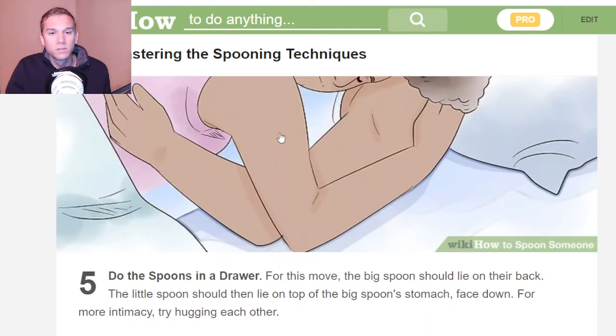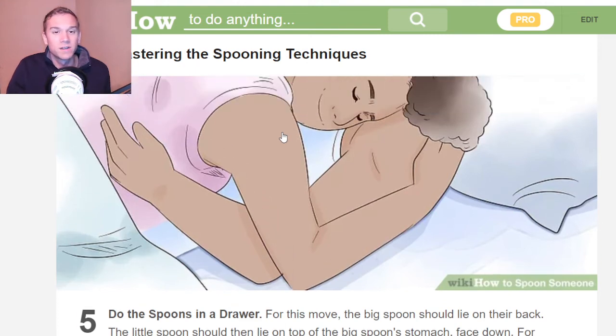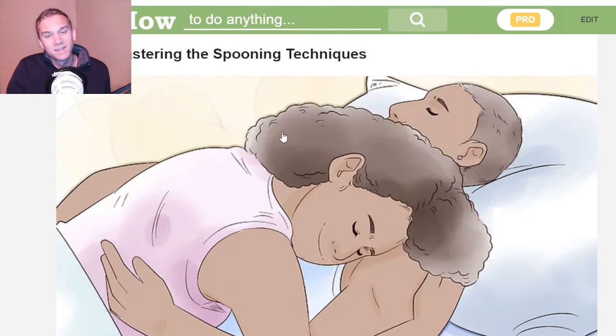Do the spoons in a drawer. For this move, the big spoon should lie on their back. The little spoon should lie on top of the big spoon's stomach, face down for more intimacy. Try hugging each other. This one is very common.